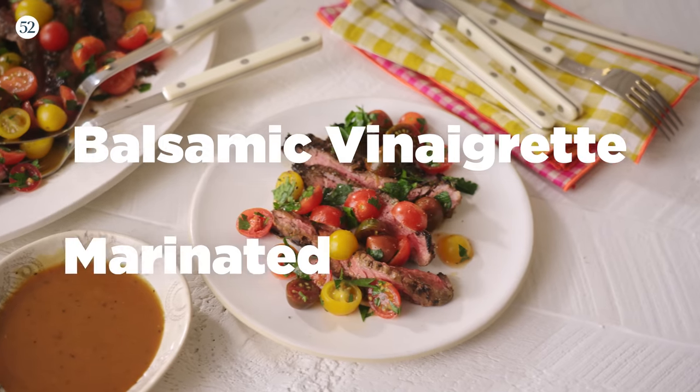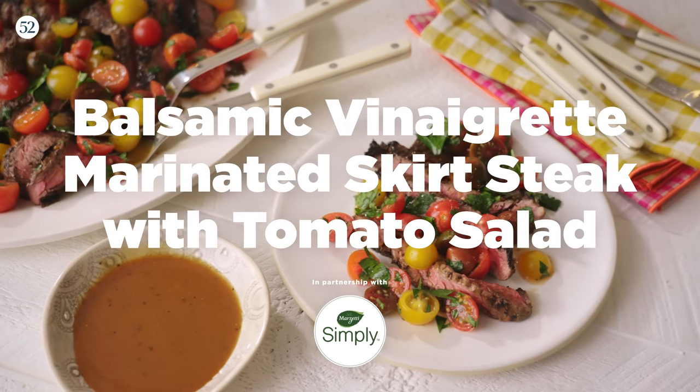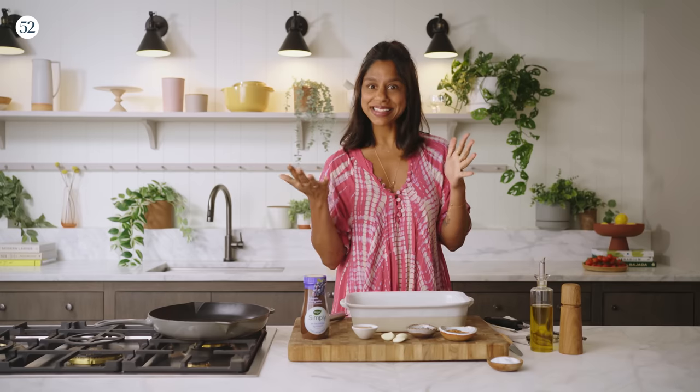Hi, I'm Samantha Cenevaratna, and today I'm going to show you how I make balsamic vinaigrette marinated skirt steak with tomato salad. Let's get started.